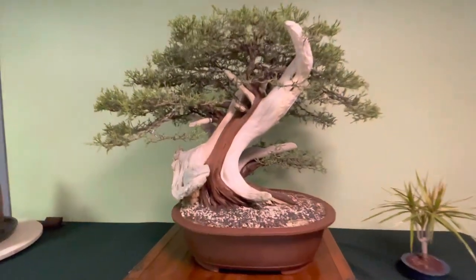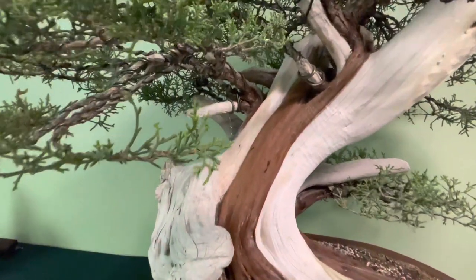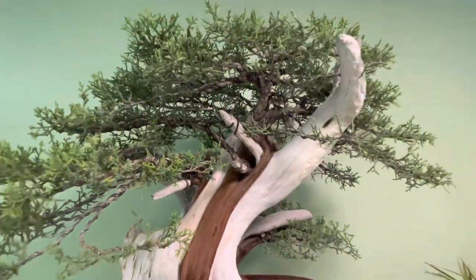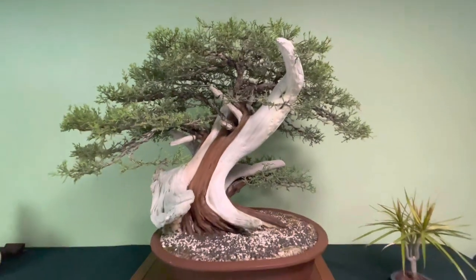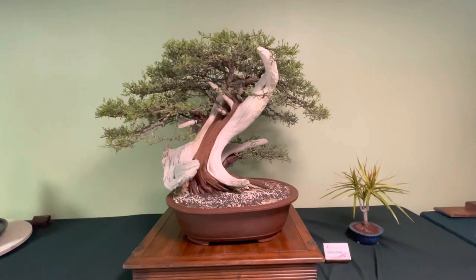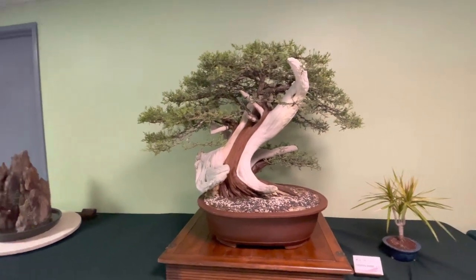Look at the skirt. The hard part about California junipers is really the deadwood features — how do you shorten or make them blunt to make them realistic? That takes a really good carving artist to really finish that piece off. But the padding is well done on this one.